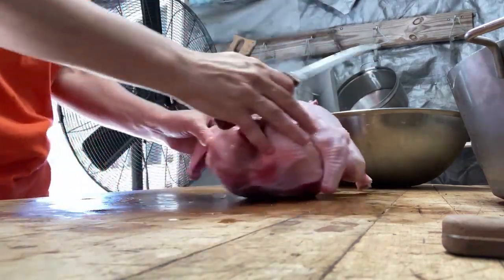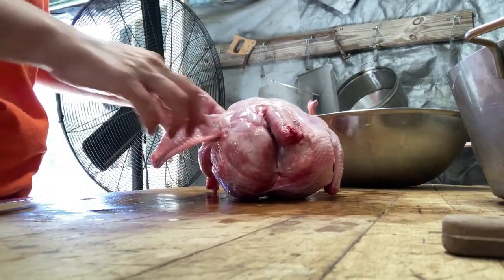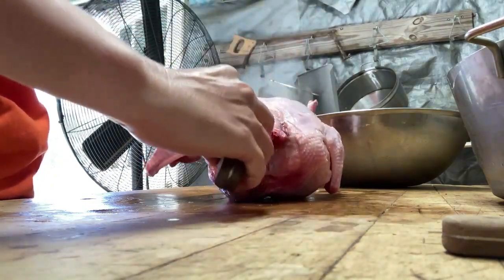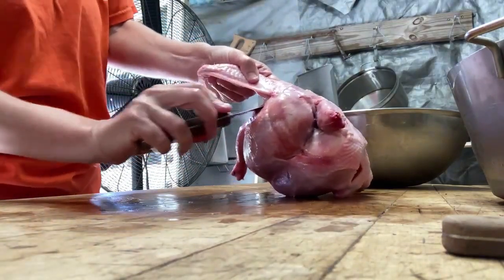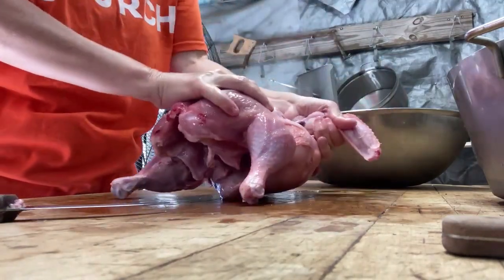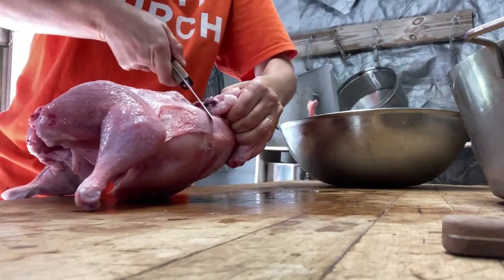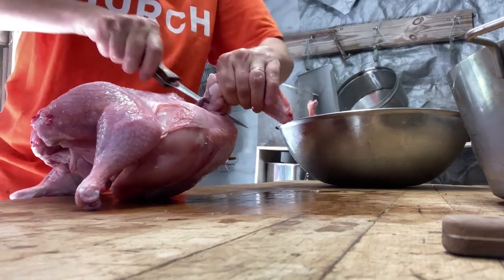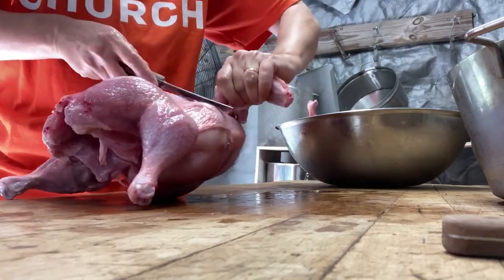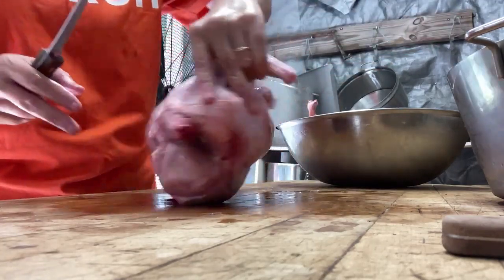I always start with the wings just to get them out of the way. Pull the wing out — there's a joint right here, just like your shoulder. Get the knife in and go around that joint, kind of feel around it with the knife, and then pop it. You can hear it popping. Just work around that joint until it pops loose, and there you have it — wing's gone.